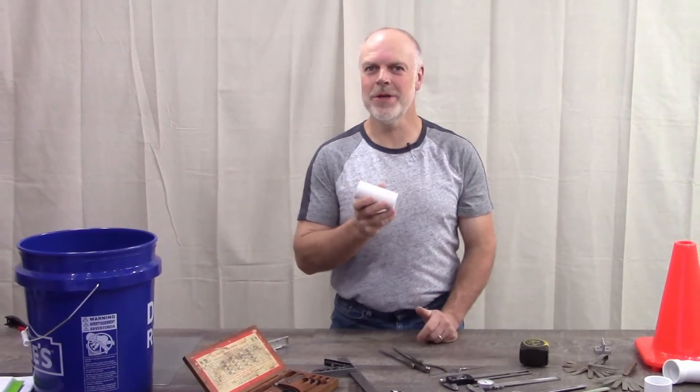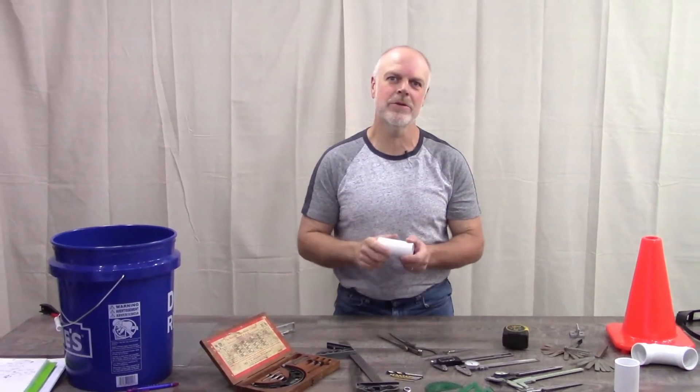Do you want to make an accurate three-dimensional model to use in your fabrication design? In this video I'll show you some of the tools and methods that I use to make measuring simple and easy.